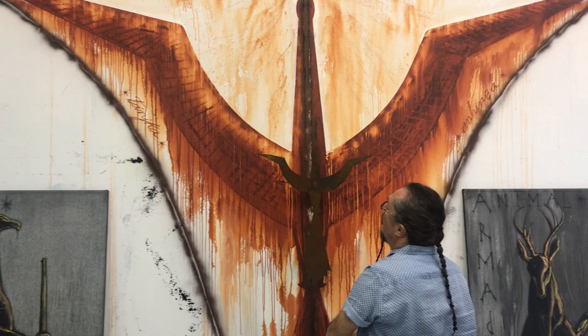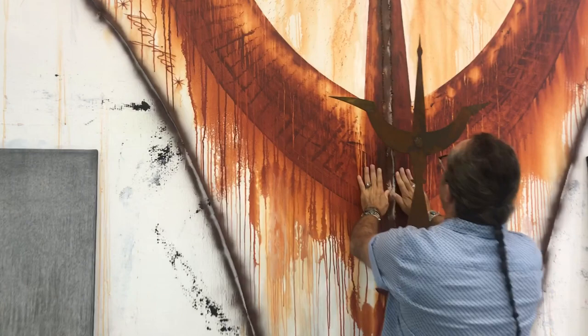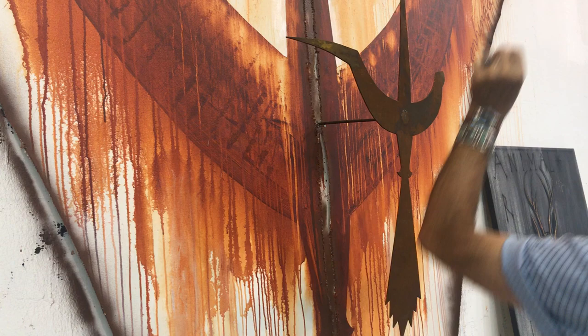Is this piece finished? Yes, it's finished, but I still have to put a little bit in the center because these two canvases are connected in the vertical section here. I have to cover that with a ribbon.